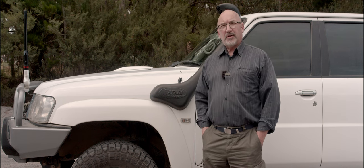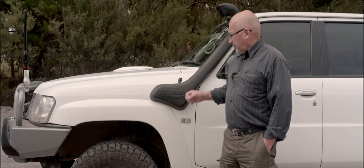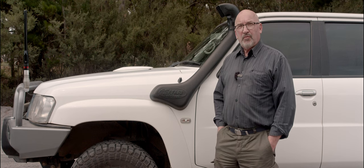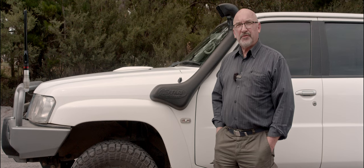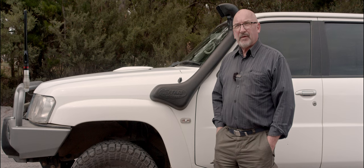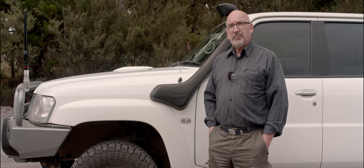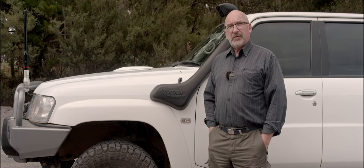Following on from my video last week about the bits and pieces I'm going to be talking about with the patrol, the first thing I'd just like to talk about is the Safari snorkel which I installed just after Christmas. You might wonder why I'm putting a snorkel on now after 13 years without one. It was really just a niggling thing in the back of my head that I really did need to put a snorkel on after the rains we've been having here and the trips we want to do.